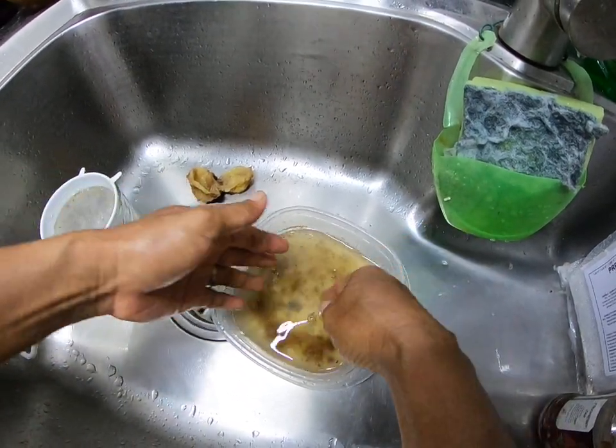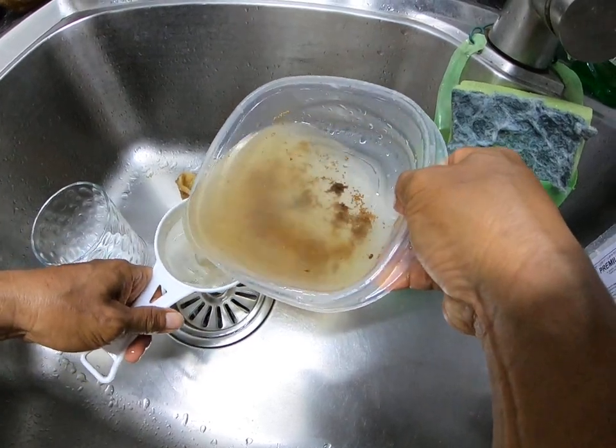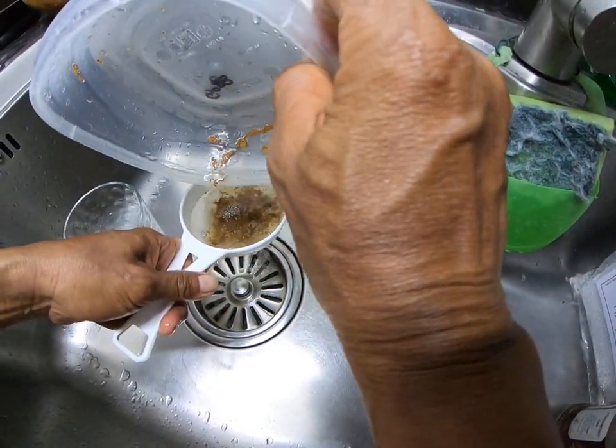Apparently the sinking ones are viable and the floating ones are non-viable, but that's something we'll see later. So they don't go through the strainer.